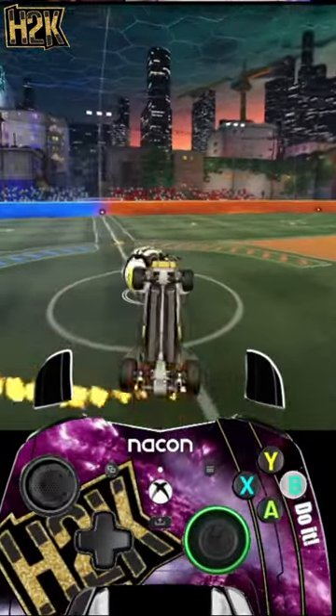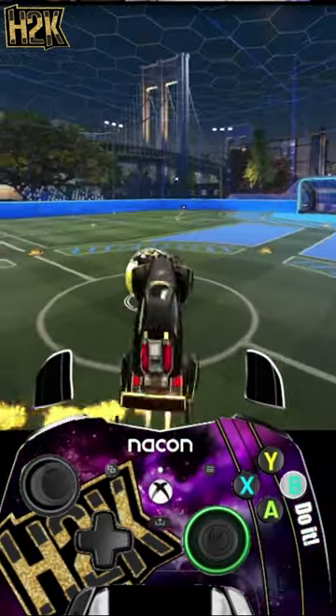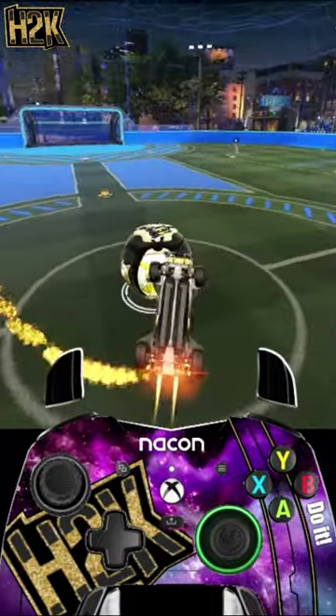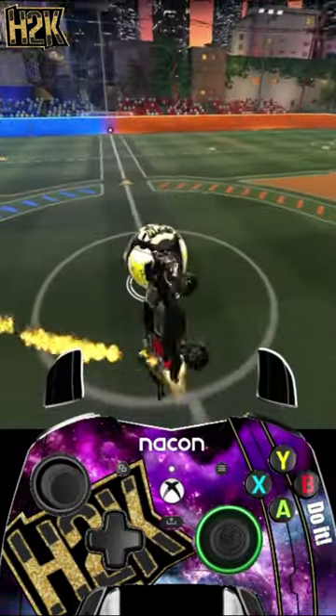Once you've mastered the non-air roll circles, you can start incorporating air roll. I personally have more control with this air roll, but I definitely use a lot of the non-air roll recoveries in my air roll process as well.